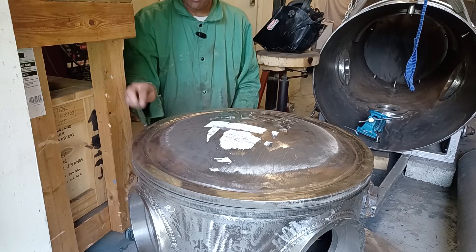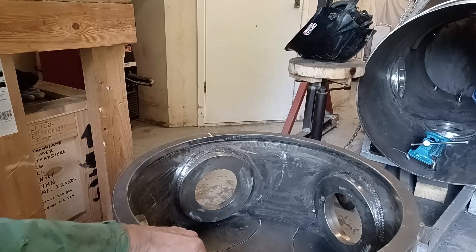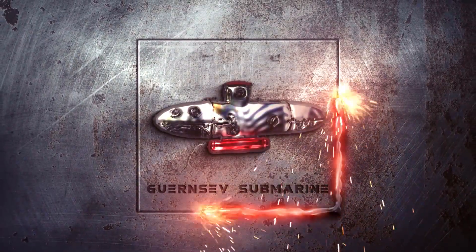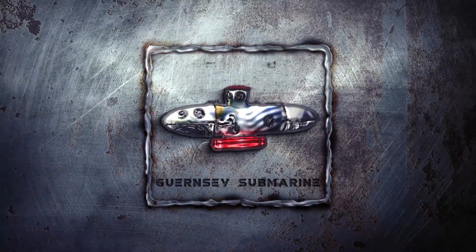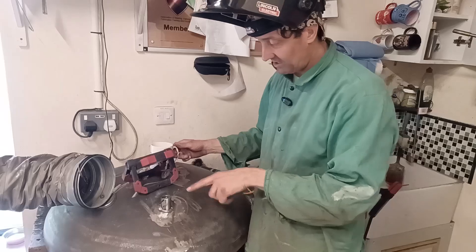I'm going to send it to the same foundry that machined this. It's this surface now that isn't flat, but I've just got a couple of things that need to go into the tower yet before I send it off. I need to get some pipe nipples ordered.